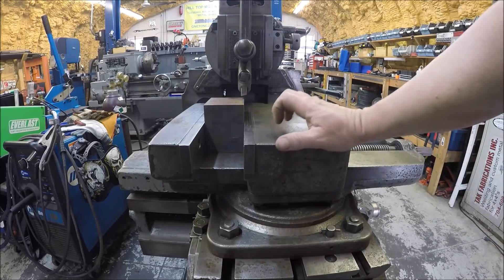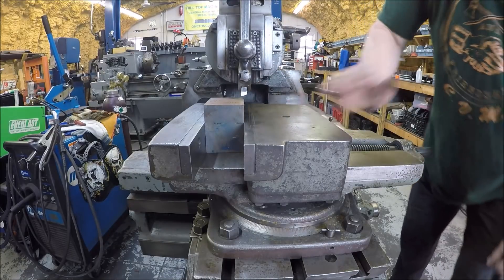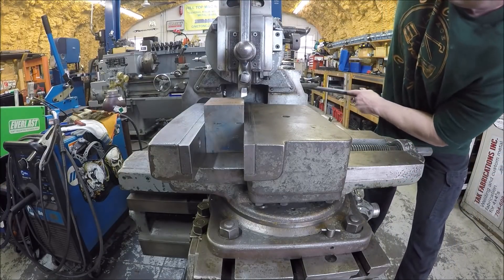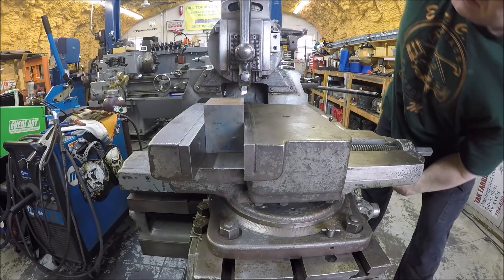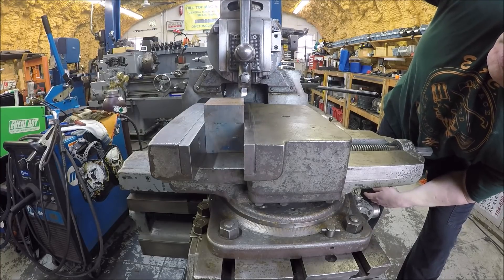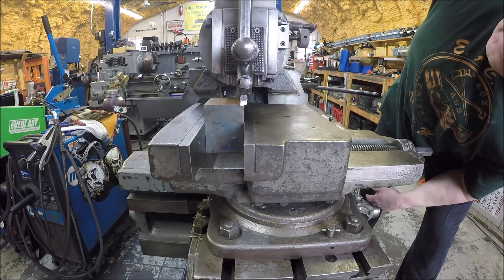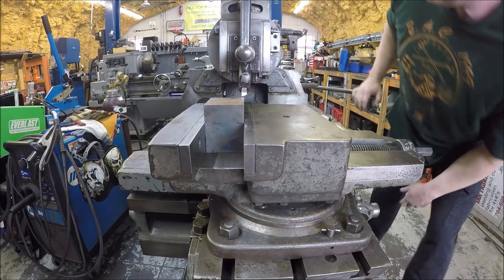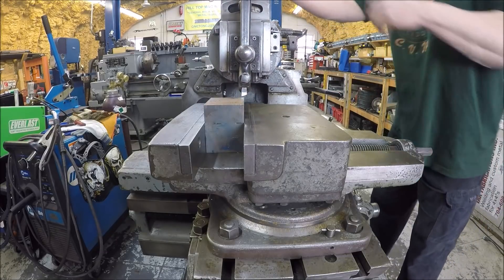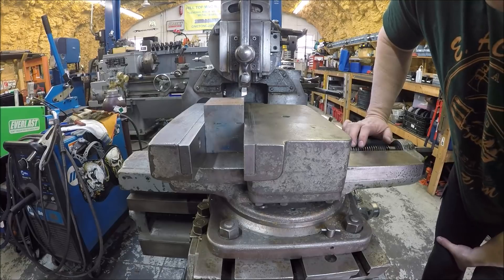I got the stock in, I got the height about adjusted the way I need it. Let's get the tool post height zeroed in. Got the ram adjusted to the right length. That's going to be our zero right there.